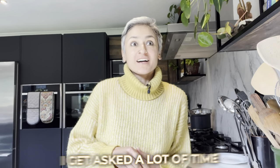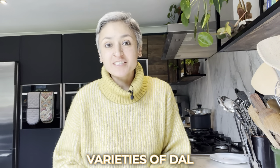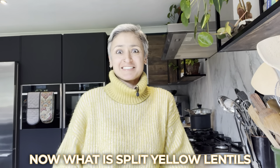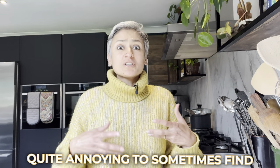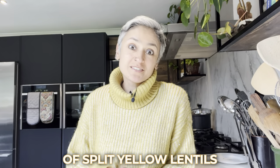Hey guys, welcome back to my channel. I get asked a lot what types of lentils I use — varieties of dal. There isn't one variety. I see so many recipes that just say 'split yellow lentils.' What is split yellow lentils? That could be absolutely anything — that could be moong dal, that could be chana dal, that could be toor dal. All three of these yellow split lentils take different times to cook, taste differently, and pair differently with tarkas and flavor combinations.